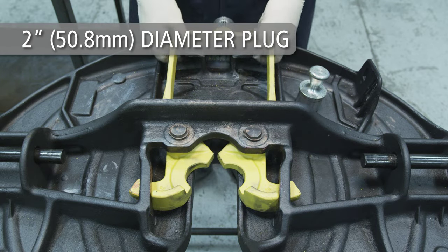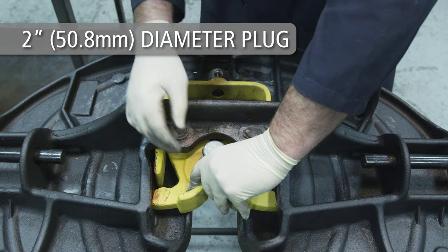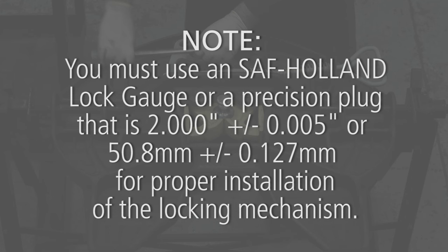Insert a 2 inch or 50.8 mm diameter precision plug or the Holland lock gauge into the lock jaws. Note: you must use an SAF Holland lock gauge or a precision plug that is 2 ± 0.0007 inch or 50.8 ± 0.127 mm for proper installation of the locking mechanism.